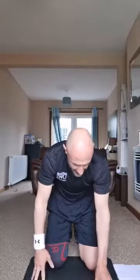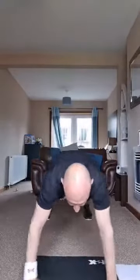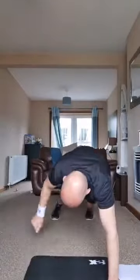Here we go in three, two, one — plyo squat lunges, squat, lunge, squat, other leg. Go nice and deep with that squat and that lunge. Walk out, go — feet stay where they are, and down, all the way up and down, and down again.